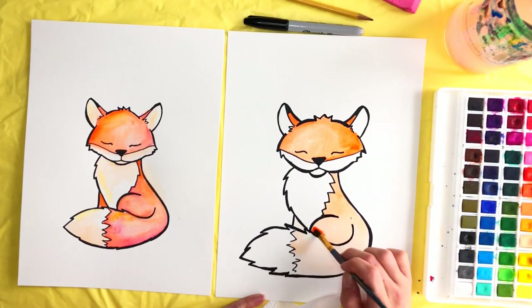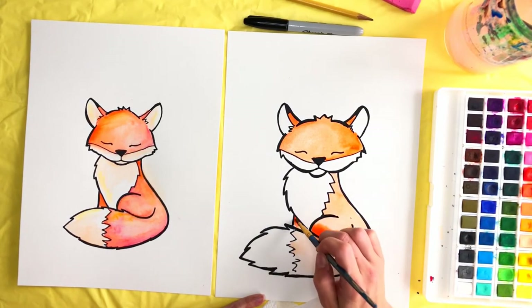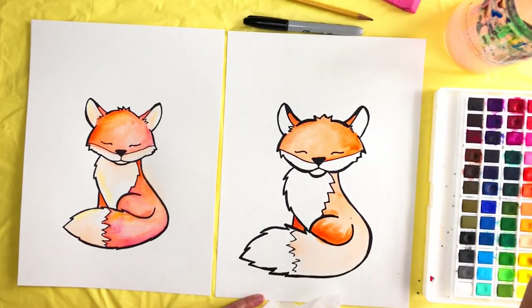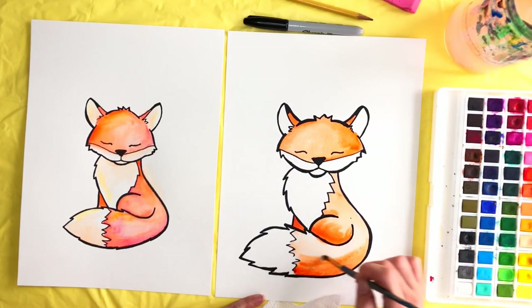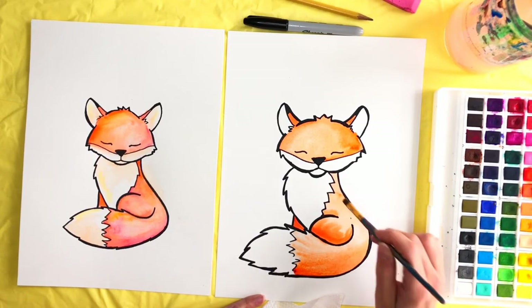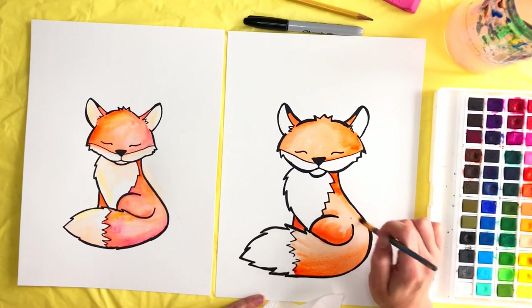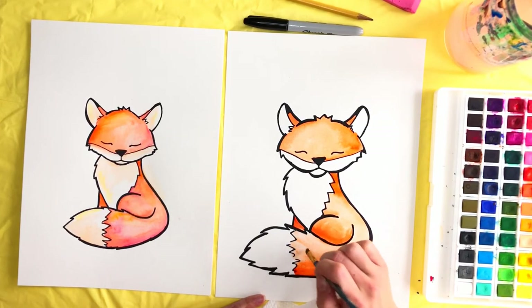We want it dark down in here because of the tail casting a shadow, and this part in the back should be the darkest point. We get the base of the tail here and slowly pull that up along the tail, getting lighter and lighter as we go up. Make it kind of dark under here too, since his face would be casting a shadow, then blend that in.